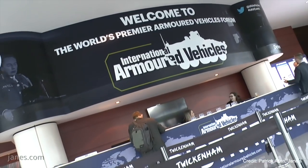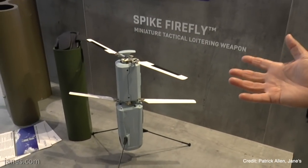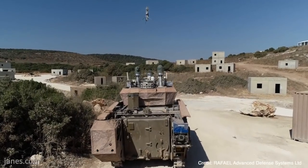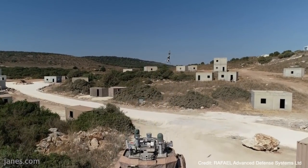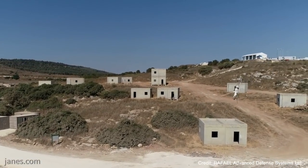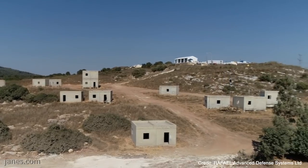At IAV 2020, Raphael showed the most recent version of their Spike Firefly loitering munition. In video footage from the Carmel trials, which took place in the summer of 2019, Raphael showed that they had successfully managed to integrate the Spike Firefly with the Carmel testbed vehicle.